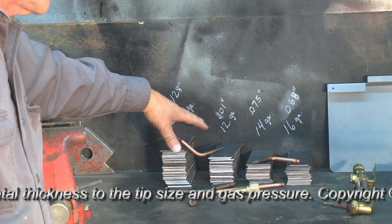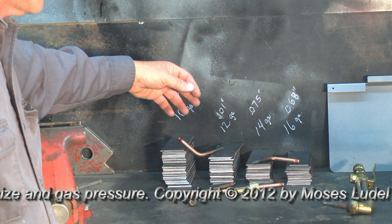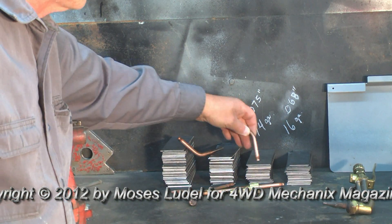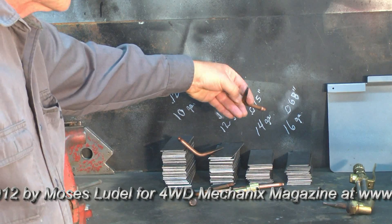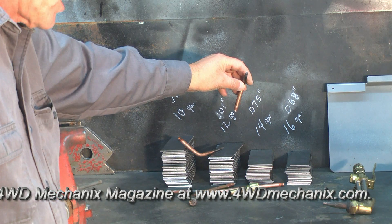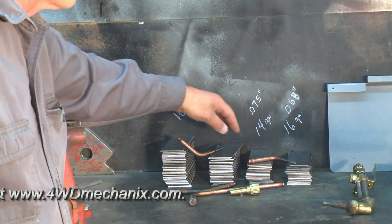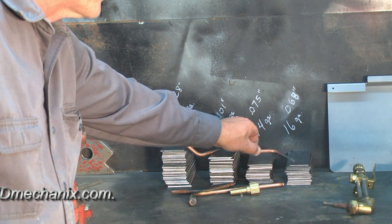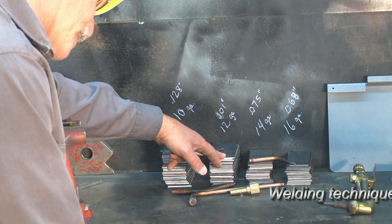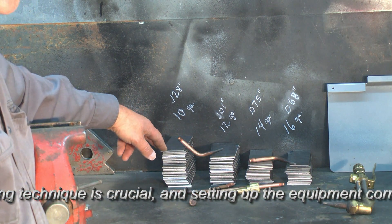Another common problem with tip selection and the actual welding process is the psi or pressure of the gas. The mistake in most cases is using too much gas pressure for lighter welding tasks. For example, on both the 14 and 16 gauge plates, the pressure set for the Victor zero tip is 3 psi on the oxygen side and 3 psi on the acetylene side — very low pressures, but ample for welding this size plate. When we step up to eighth inch and the 12 gauge at 101 thousandths, we're looking at 4 psi on the oxygen and 4 psi on the acetylene — also low pressures.